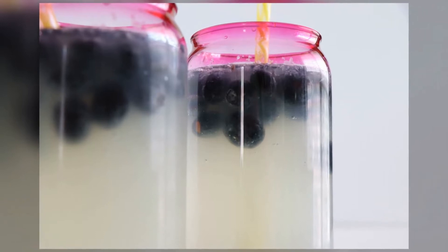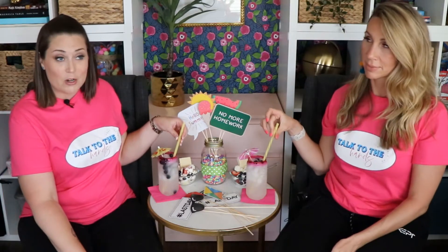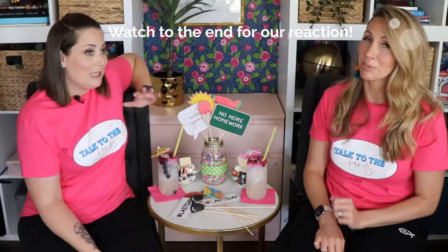Walmart. They're perfect. The straws are from Hobby Lobby. They're reusable — some people do not like reusable straws, but I do. I call this drink liquid sunshine. Now normally I would freeze the blueberries to put in — that's my thing.